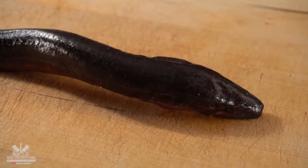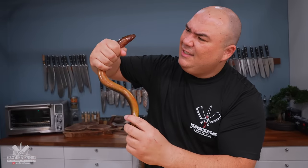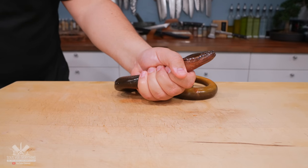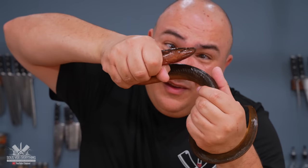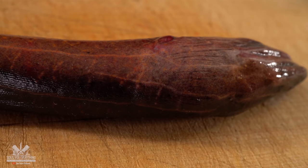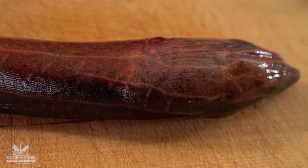It's not poisonous, it's not aggressive, but sometimes it can carry parasites. Holding it in my hand is an experience on its own. When I tell you that this thing is strong, I mean it — it's 100% made out of muscle. The skin is rough but extremely slimy. This is one of the most bizarre and weird experiences I've ever had with food. However, I believe that everything should be treated with respect, especially if it's our food source.